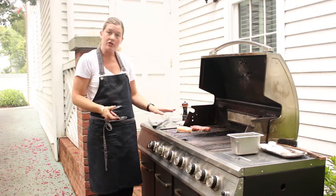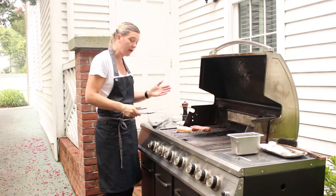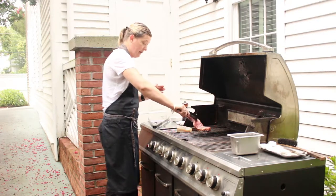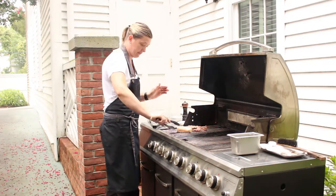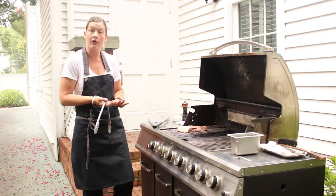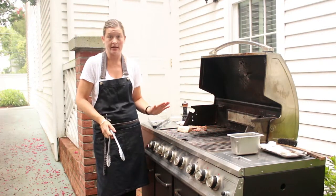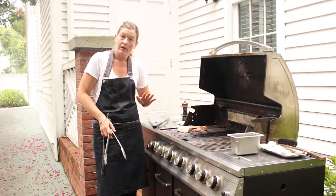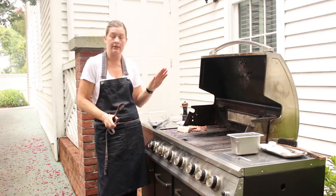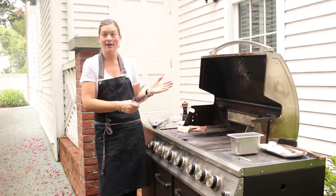That's usually a good indication of when you can actually turn it. I actually lift it towards me and flip over — just like that. And you see that it comes up well. There are two reasons for that: one, we've got the sear, and two, we seasoned the grill before we started. So make sure that you scrub and oil the grill, then put the meat or seafood down, don't move it, and it will come up looking perfect.